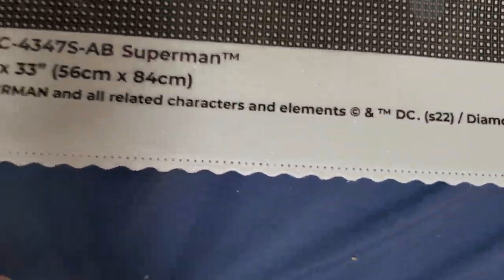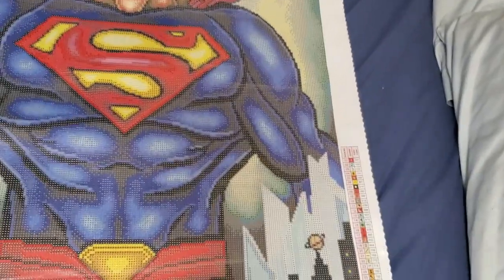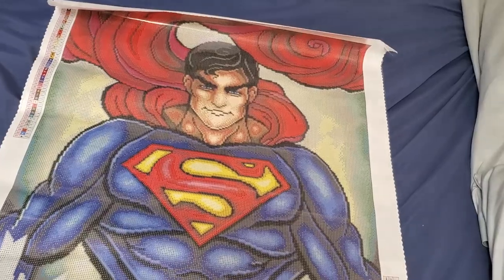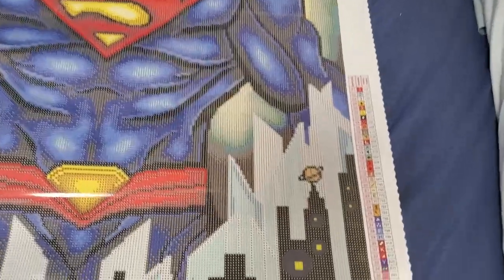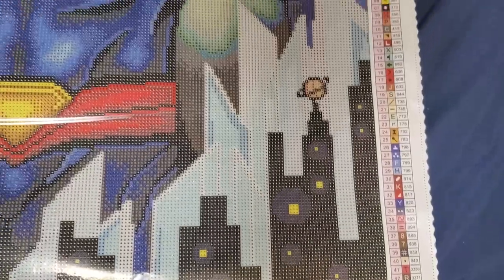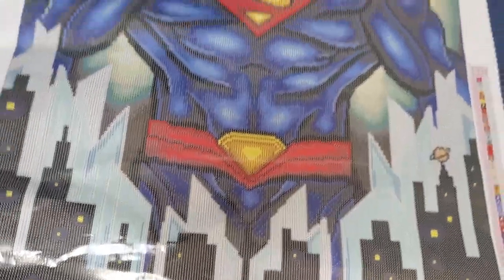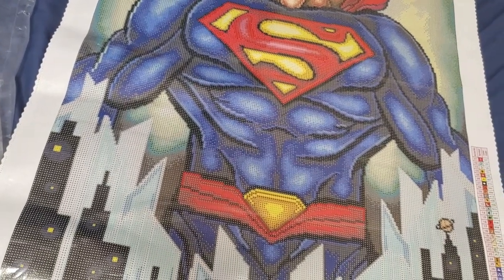On all Diamond Art Club kits you have 'Do What Makes You Sparkle' at the top, licensing in the lower left, your discount code and insurance on the canvas itself, and the legend. Looking at the AB placement — number one: I bet it's in the cape, in the S, and in his belt.